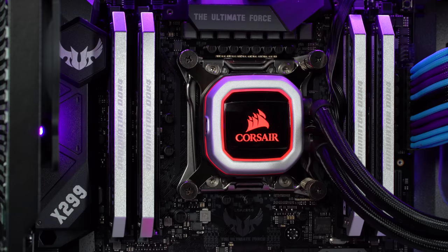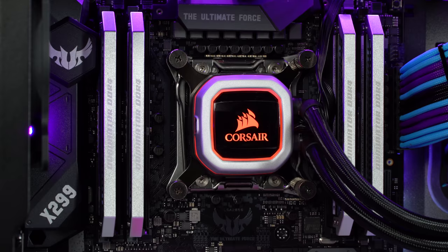For cooling, Epic Games wanted something that was going to be reliable and low maintenance, so we just went ahead with a Corsair AIO inside the system, and then of course the GeForce GTX 1080 Ti.